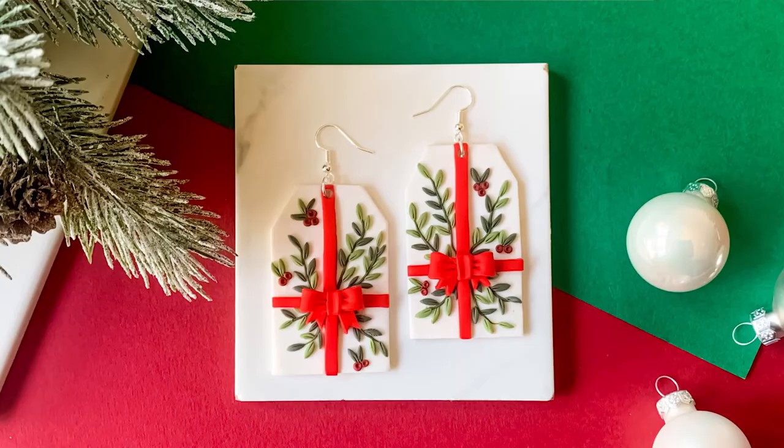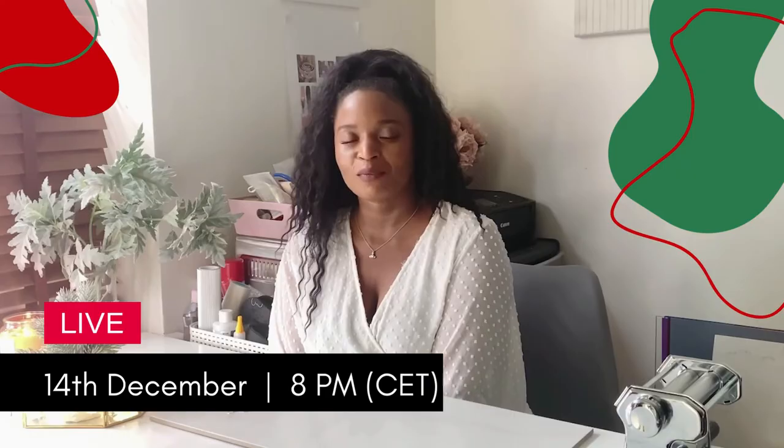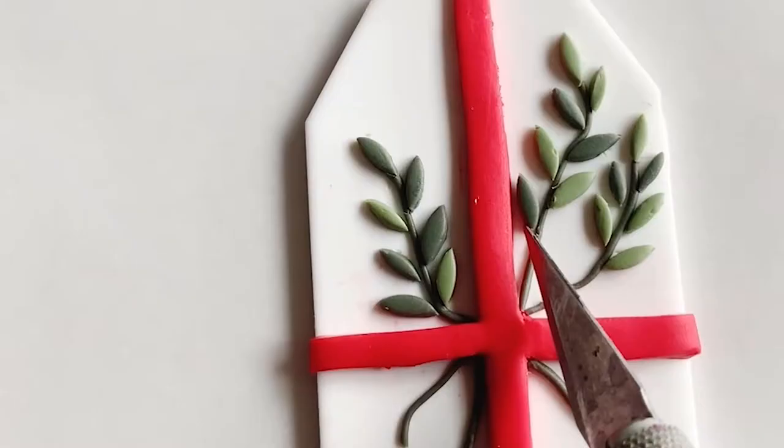Hi, I'm Emma and I'm a jewellery designer from the UK. In this free live workshop powered by FIMO, I'll teach you how to create these beautiful earrings with polymer clay.